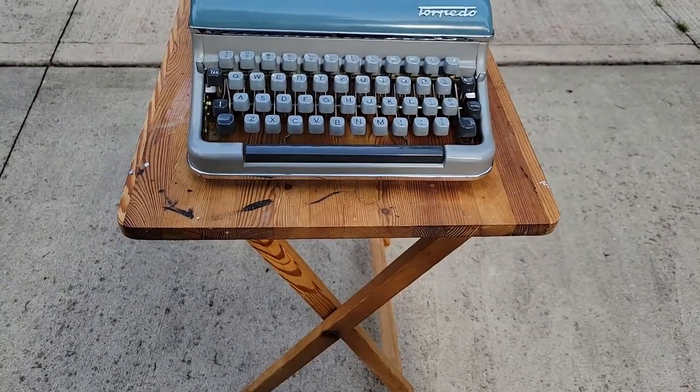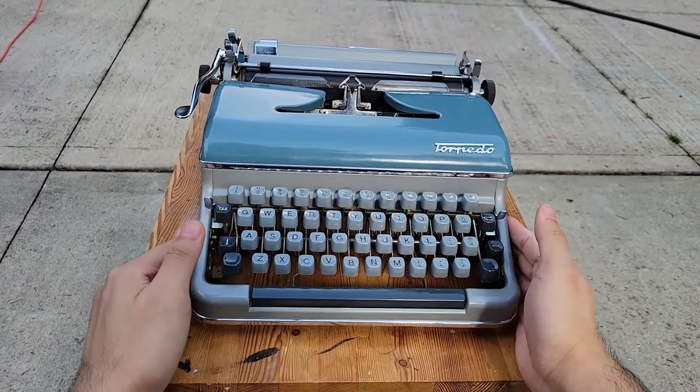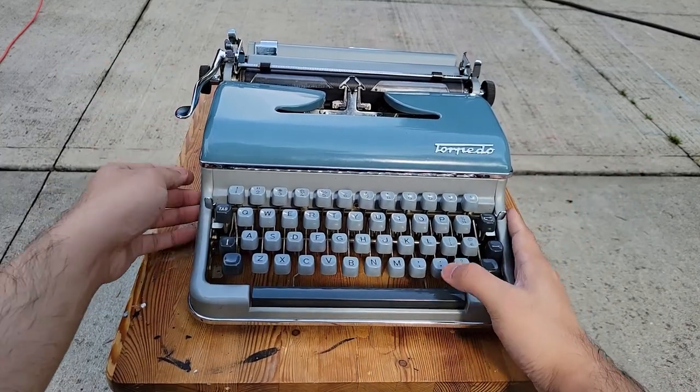I have this wooden folding table, same one, arranged like this to help ease out the side-to-side vibrations and hopefully allow this machine to type more nicely outdoors.